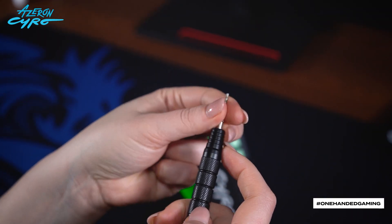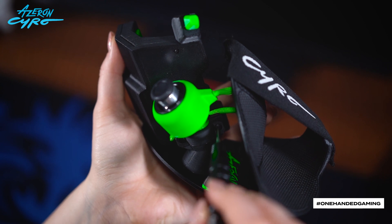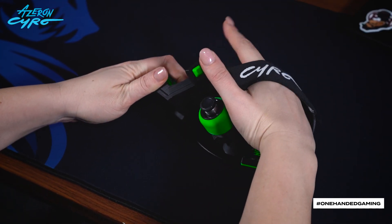Use the star tip that is included in the Syro package. By releasing these screws, you can adjust the position of the thumbstick. Once the controller is adjusted, tighten the screws and make sure you can comfortably reach all the buttons.